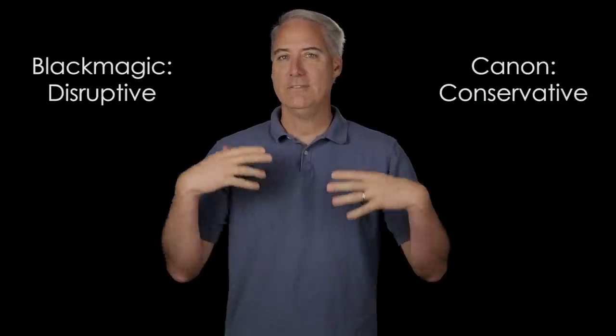Remember, this camera is designed for post-production because of Blackmagic's background. Blackmagic is relatively small compared to Canon, but what they lack in size they make up for with guts — they are a disruptive company, which is great for us. Think of Canon as being very conservative; they kind of give us what they want on their schedule. Now you might be thinking the pocket camera looks atrocious — no color, desaturated, flat — and the 5D looks so good. You're totally right. This camera is designed for you to do a lot of work in post, and after color grading you can see the comparison of the two cameras.